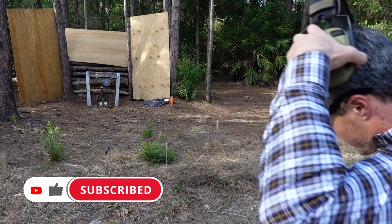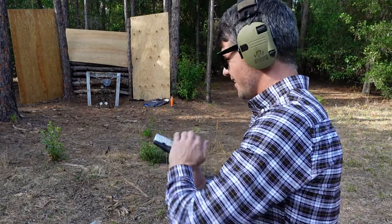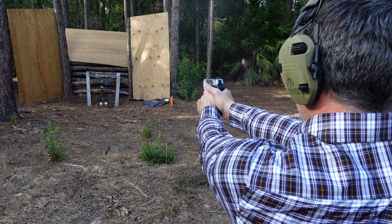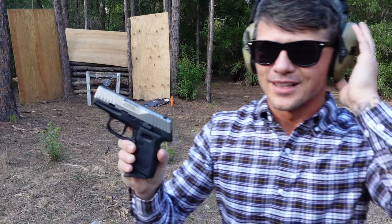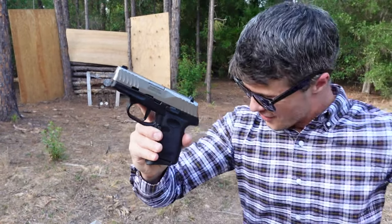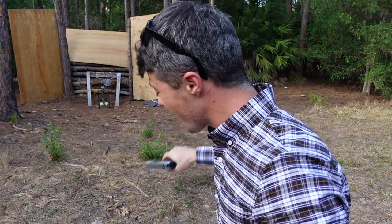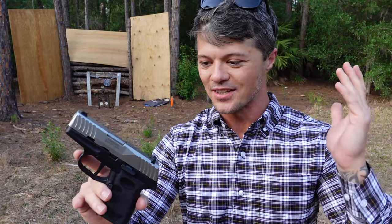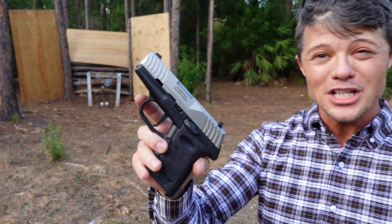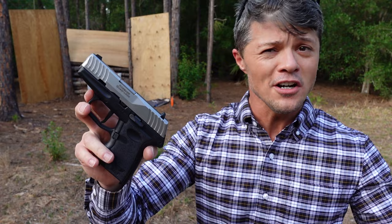Let's do some more shooting and put it through a little bit of a test. [Shoots] It didn't lock back on the last round, but that's because I had my thumb on the slide release for extra grip. As you can see, no problems at all firing with this ammo, so I'm very, very happy with the reliability so far. Obviously if anything changes I'll definitely make an update. Excellent job, SCCY — I am definitely surprised. I expected much, much less considering the price and considering the company is fairly new.